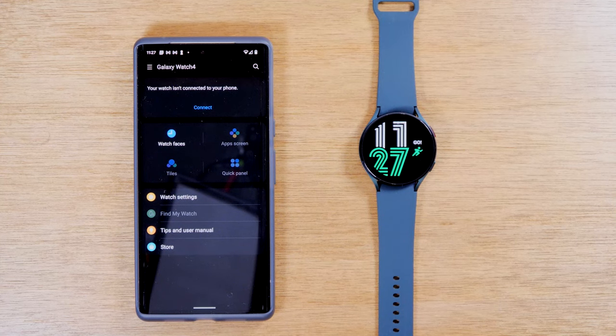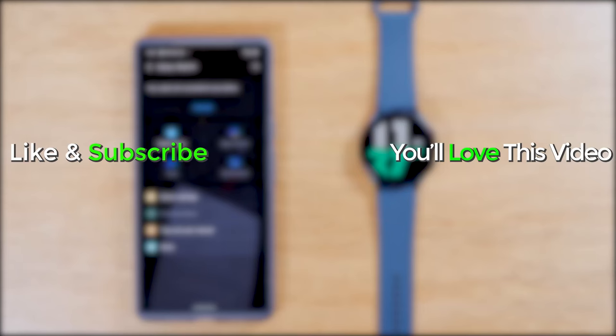So that's about it, guys. Hope this was helpful. Wanted to just show that process — if you want to use the Galaxy Watch 4 with a non-Samsung phone, it is totally possible, and the process took less than 10 minutes. So hope you found this helpful. Make sure you like, favorite, and share. If it was helpful, hit that subscribe button and stay tuned for more videos. Take care, and as always, have a good one.